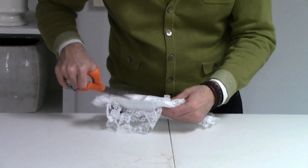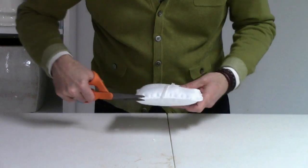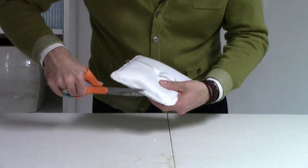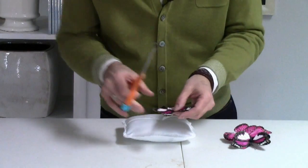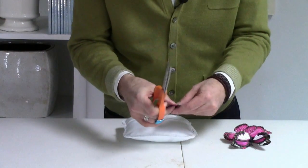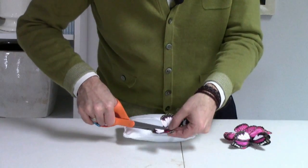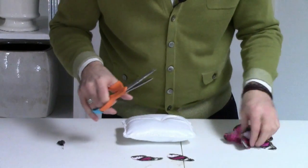Trimming it really closely so that the edge is nice and smooth. I have a couple of boxes of great pink butterflies, and I really love these because the variations on the wings are different from butterfly to butterfly. I'm going to cut the wings off, and then we're going to use them to surface the pillow.